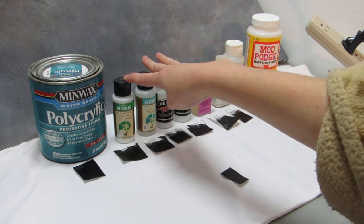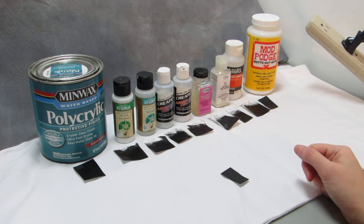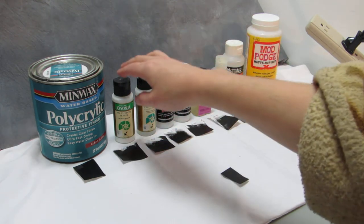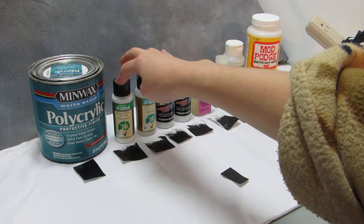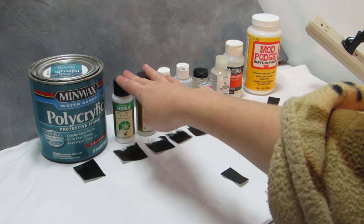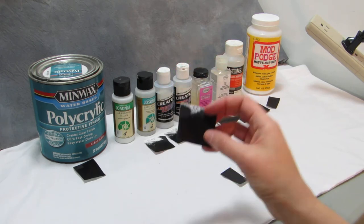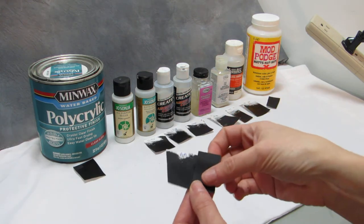Here we have Josonia All Purpose Sealer, which is actually very similar to Mod Podge the way it works — and a little glossier than Mod Podge. It comes out white but dries clear, kind of like how Mod Podge does. I like this for sealing hooves before I finish up the model and gloss them, because it's a good protective layer and will prevent a lot of rubs. It's kind of thick so you have to be careful with that too.